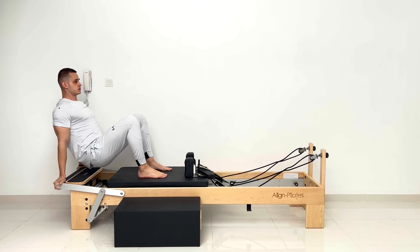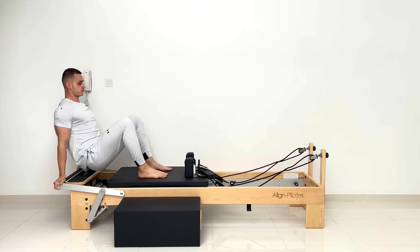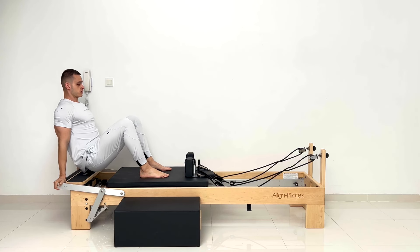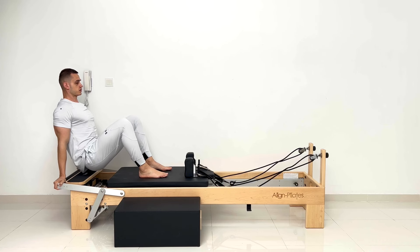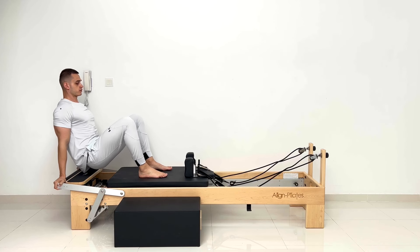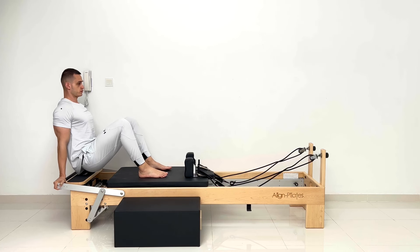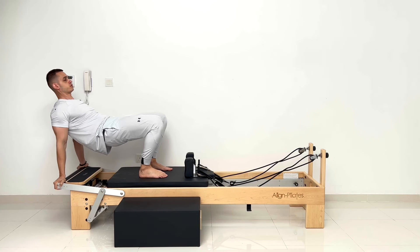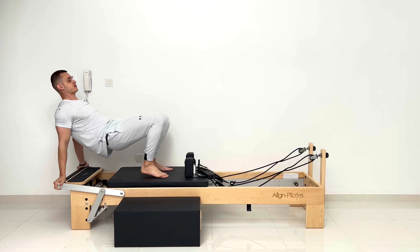Inhale back — three, and back. Nice. Four, and back. Five, six, seven, eight — last two — nine, last one. Then stay uplifted. Right leg tabletop, 90 degrees. Five, four — level hips — three, two, and switch. Five, four, three, two, and one.